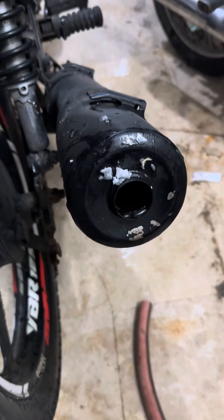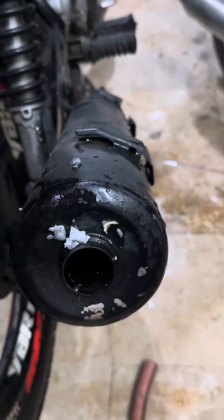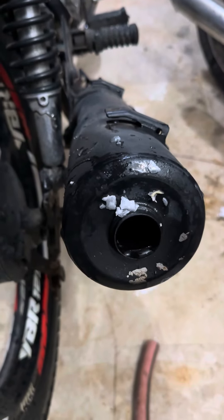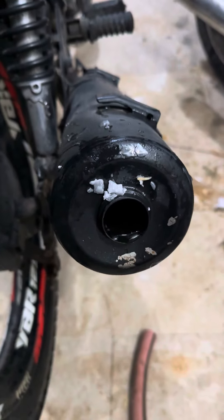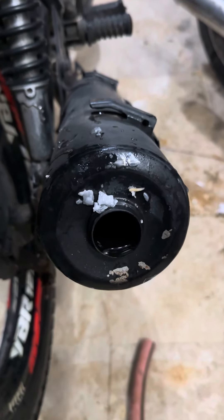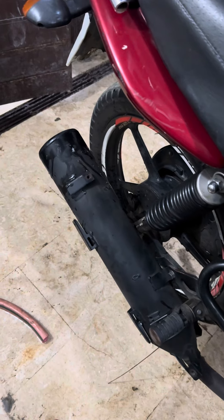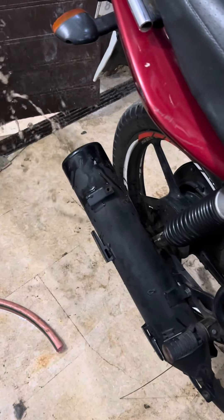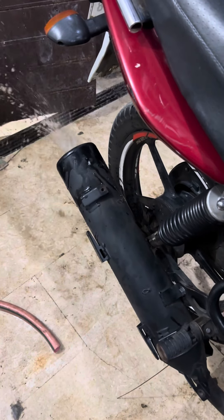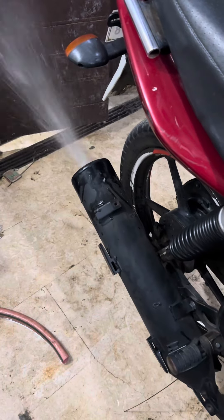I will tell you what to do. As with the Castex Hot, just put the liquid into the silencer. You have to close the silencer for 5 minutes. Put the liquid in and close the silencer as well.